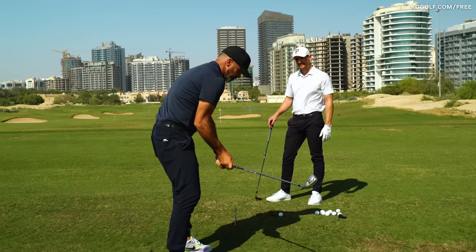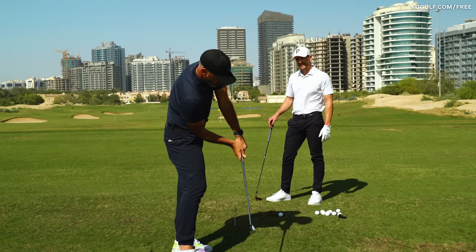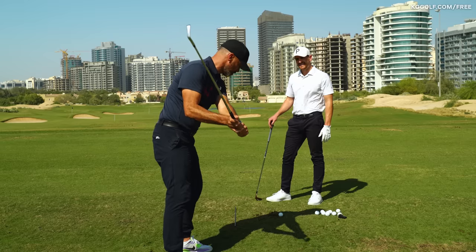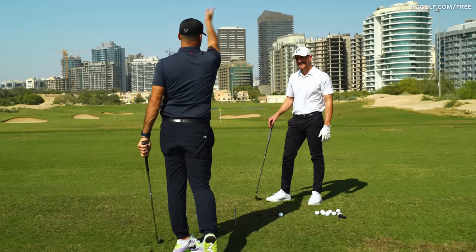Some good players from there will tip it back under, but a not-so-good player will just keep turning around the corner, and then you get a big old slice.